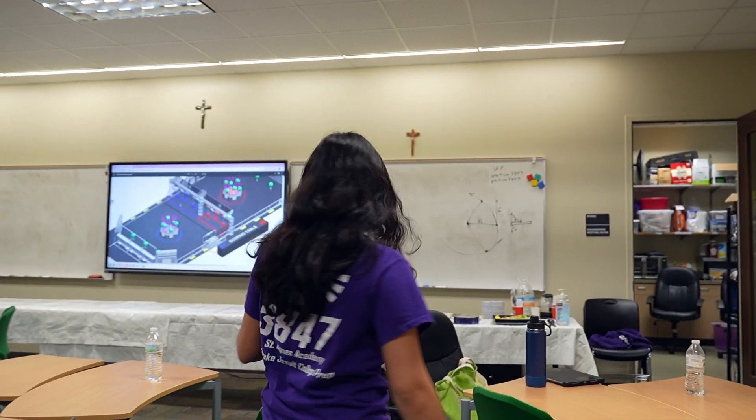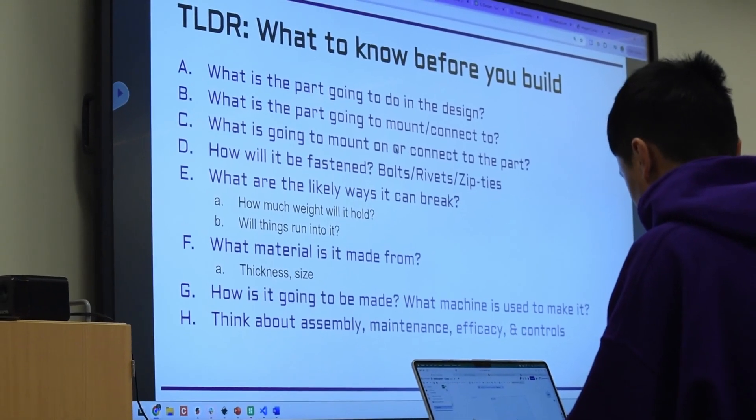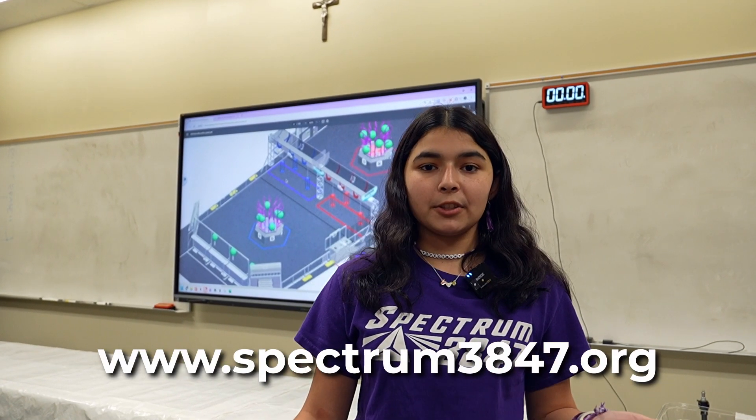So this is the classroom area of our lab. Here we have the big meetings, the design sessions, and it's also just a fun place for us to hang out. Here we also write our daily build blog, which you can find at spectrum3847.org.